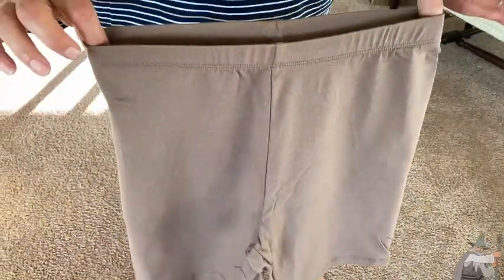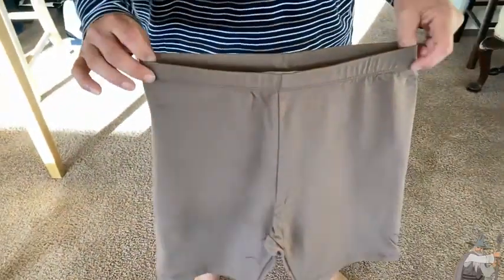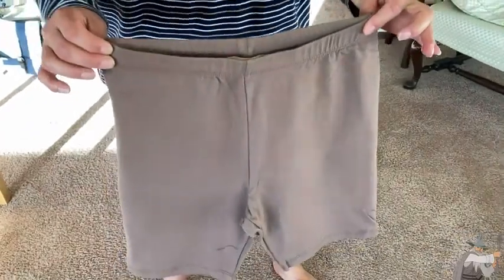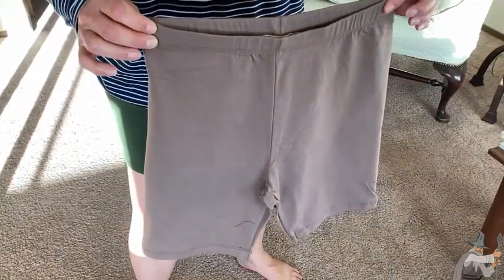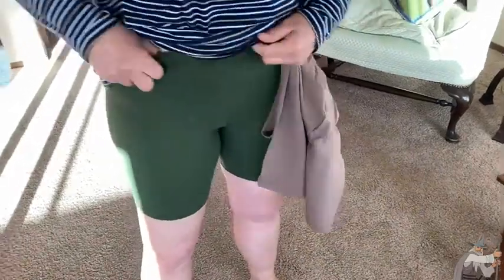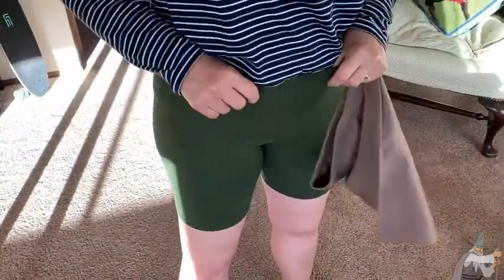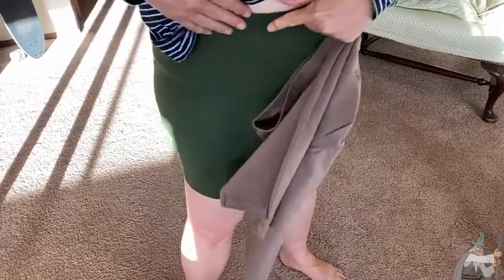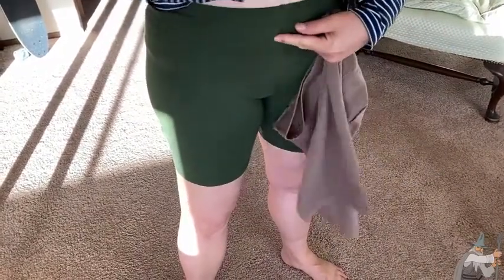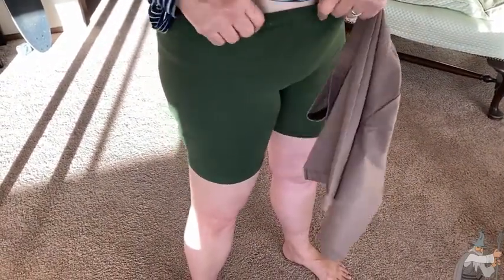When I took these out of the packaging, I was thinking I'm never going to fit in that, and I was pretty sure these would be immediately returned to Amazon. Then I put them on and they do in fact fit. I kind of like how they have a little bit of a tighter fit here, so that when you bend over they don't roll down. For those of us who have that issue — maybe we have just a little bit of roundness here — that's not an issue with these.